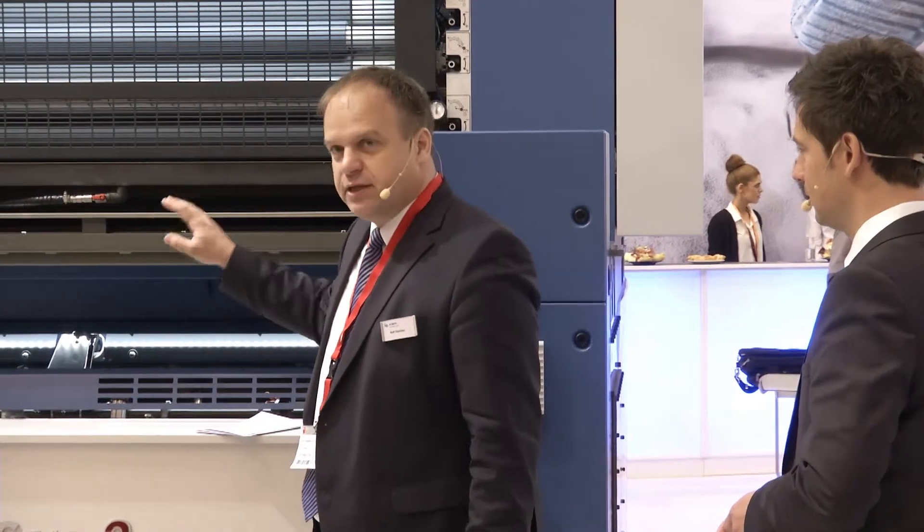With this press you can print UV or conventional — it doesn't matter how many printing units you want. We can build the press up to 12 printing units. We even have a press in paper with 19 printing units in one row. We will see how long it takes before someone does that in metal decorating.